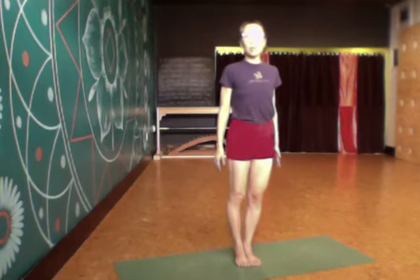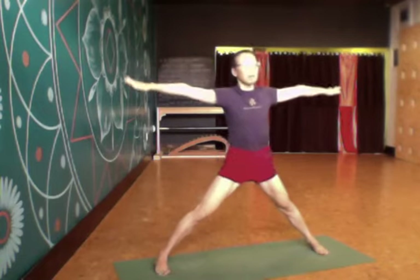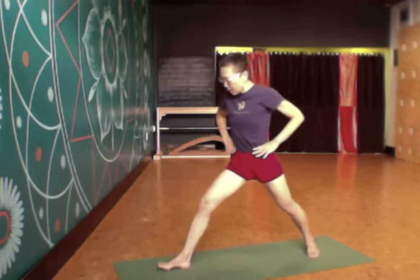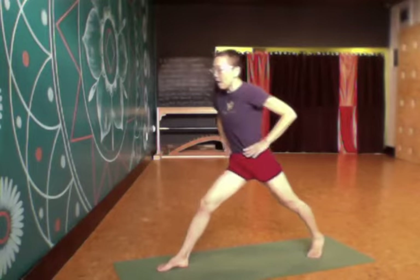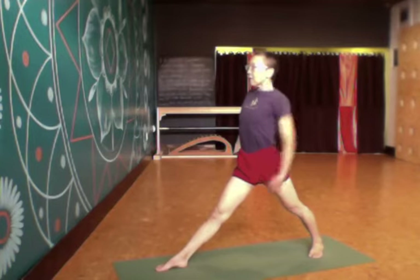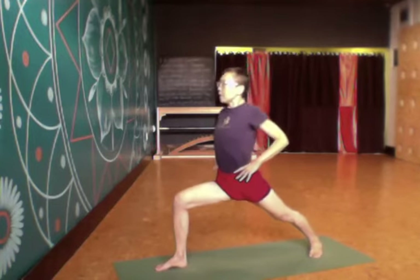Let's do Virabhadrasana I, Warrior I. From Tadasana I jump the legs wide and with my hands on the hips I turn to the right side. I turn the right leg out and turn the back leg deeply in. Then as I press into the back here and lift up through the inner left thigh, I bend the right leg into a square.